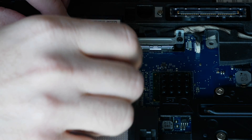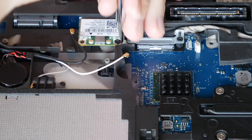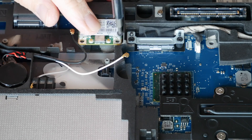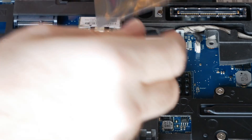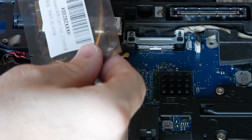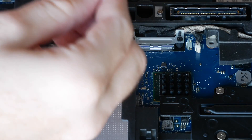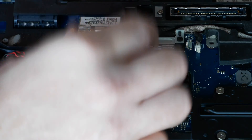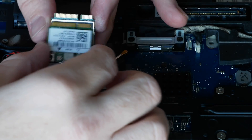Now that I have these disconnected, I'm going to go ahead and remove this screw. And now I'm going to open up the new wireless card that I've got. I'll leave a link in the description below if you want to check that out. Before installing it, I just want to show you that they are the same type of connector.